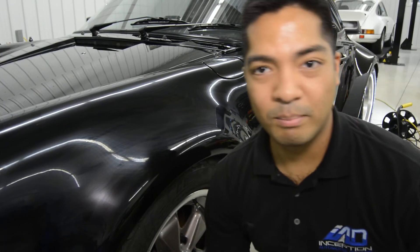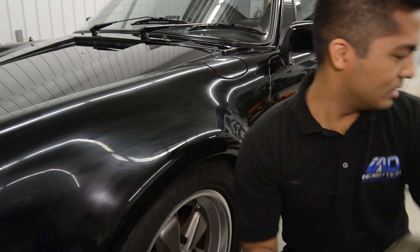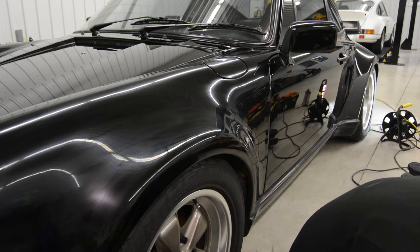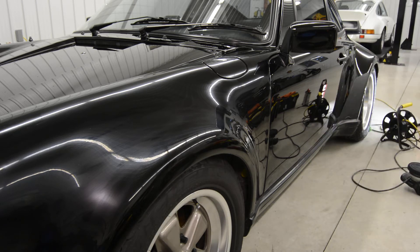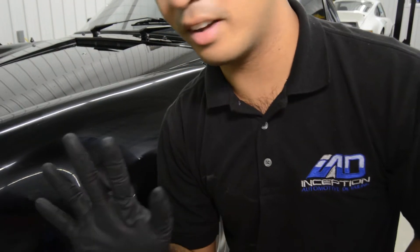The timer has gone off, so I'm ready to actually buff off the coating. Let me get a towel here. I've got myself a plush microfiber towel, so ready for buffing off.